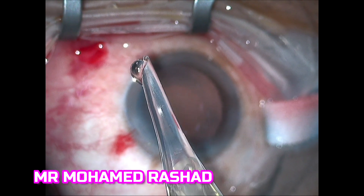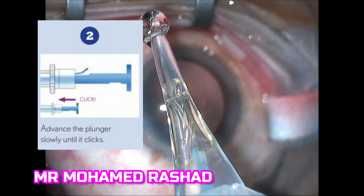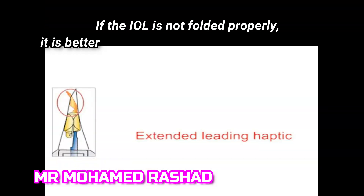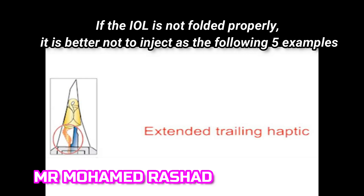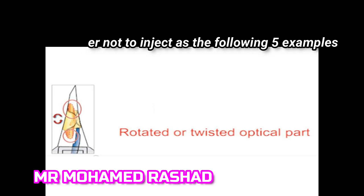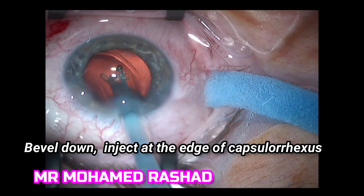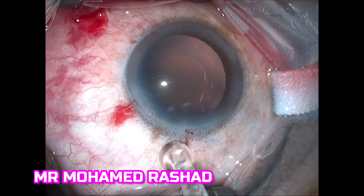No need to enlarge the wound as this IOL can go through the 2.2 millimeter incision. See the orientation of the lens when pushing the plunger until the click, then stop. Now the orientation is correct — the haptics are folded over the optic. Make sure you don't have extended haptic, incorrectly folded leading haptic, extended trailing haptic, or a rotated or twisted optic. If you have any of these, don't inject. When ready and orientation is correct, go through the incision with bevel down and inject at the edge of the capsular rhexis, keeping the plunger until the IOL is unfolded inside the bag.